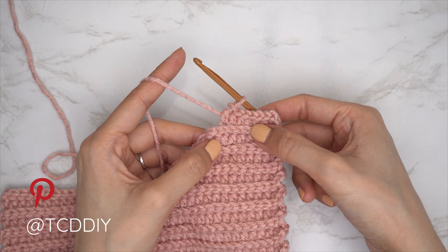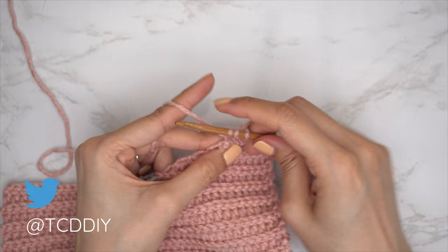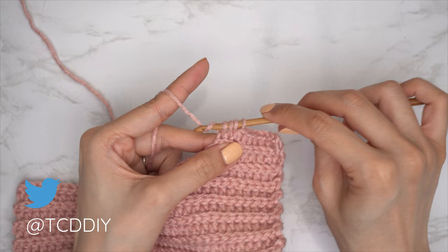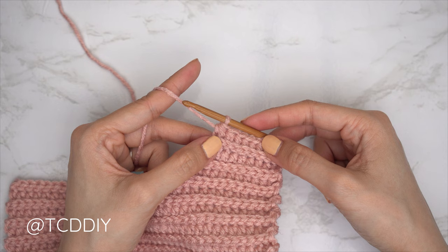Our back loop slip stitch row is finished and we've come back up with our back loop HDC leaving the last two. Do a decrease of two HDCs: yarn over into the second-to-last pull through, into the last pull through — four loops — yarn over pull through all four. Repeat these two rows until we have the same total rows as our other underarm portion. Then do a chain one and cut.